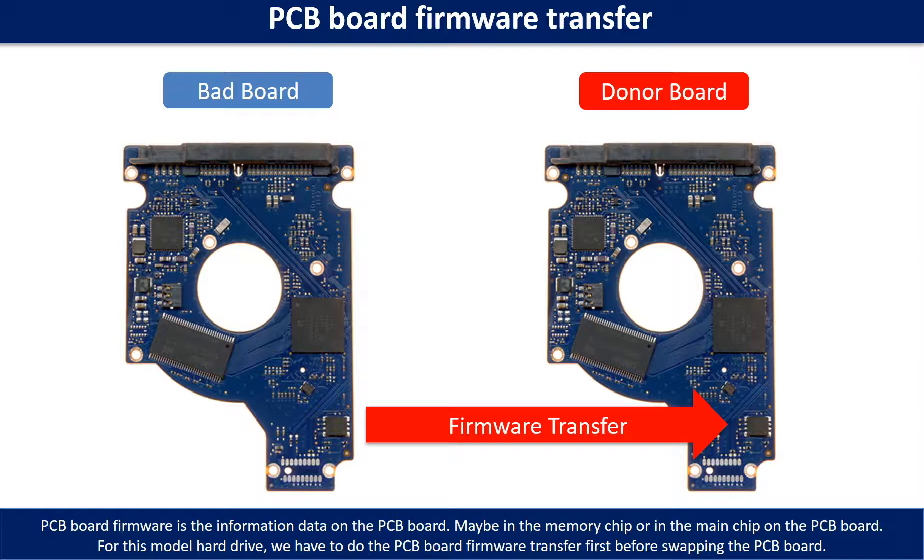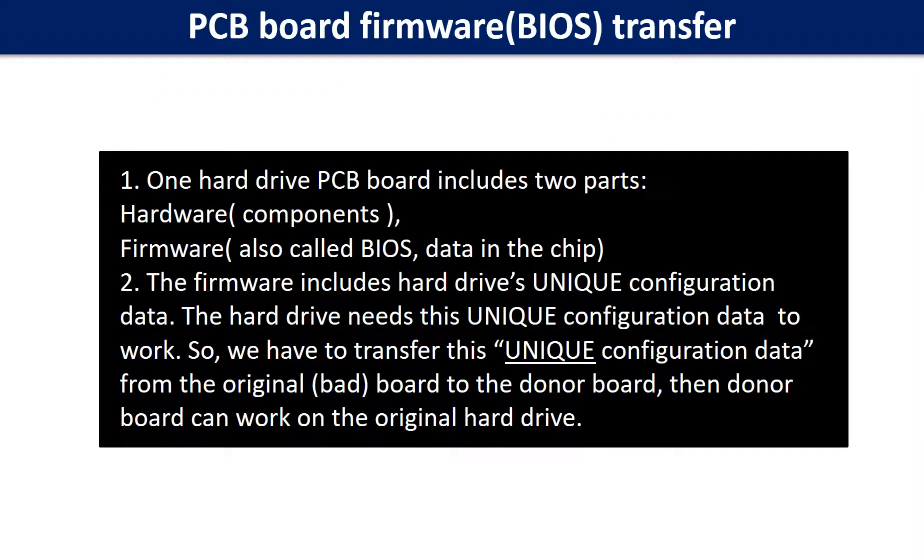Otherwise, the new board will not work on the original hard drive. Why do we have to do the PCB board firmware transfer? Because for this model hard drive, one PCB board includes two parts: hardware and firmware. The PCB board firmware includes the hard drive's unique configuration data, and the hard drive needs this unique configuration data to work.